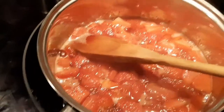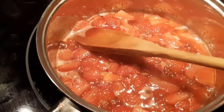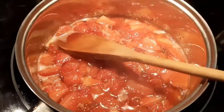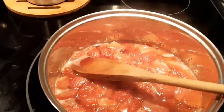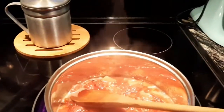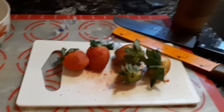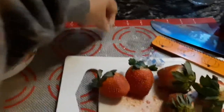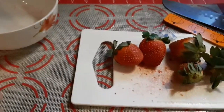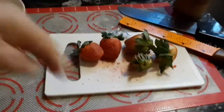That's going to sweeten up and get nice and soft, and that way I can mix in the strawberry halves once it cools down, and that'll go into my pie. I also have some reserved whole strawberries for the top part of the pie — for decorative purposes after I put some cream around the top.